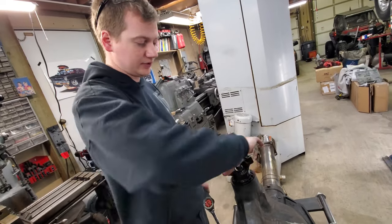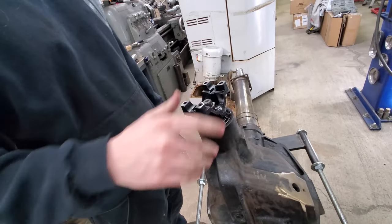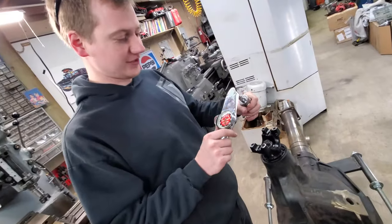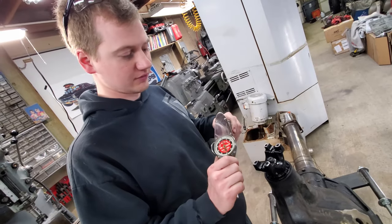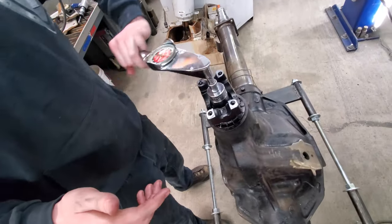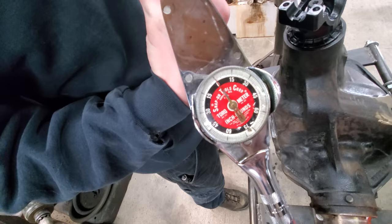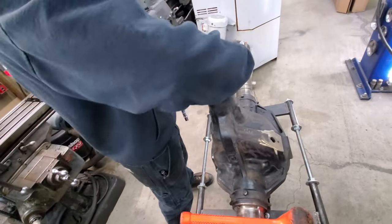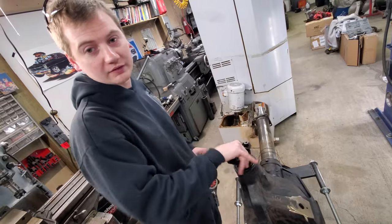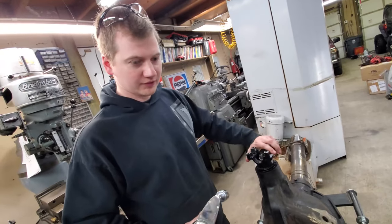I just got the pinion crush sleeve eliminator shim set up where I wanted. Using an old-school torque meter to check the bearing preload on the pinion — it gives you the reading as you're turning it. The spec for used bearings is six to eight inch-pounds; it's a lot more — like 25 or something — for new bearings. Now I just need to pull the yoke off, put the seal on, and put the yoke back on with the new nut.